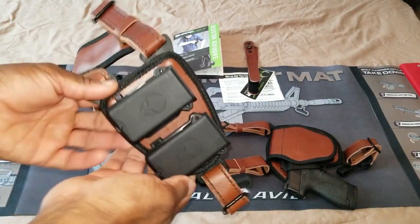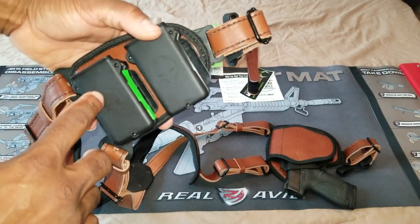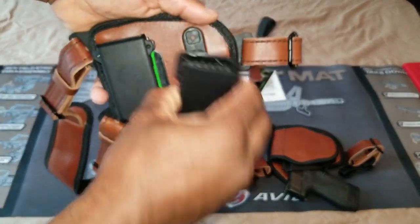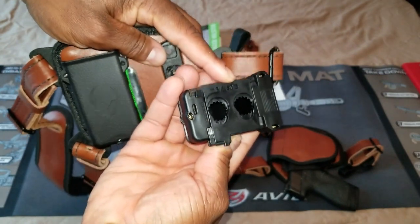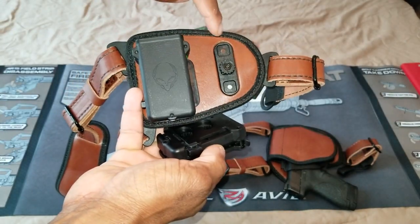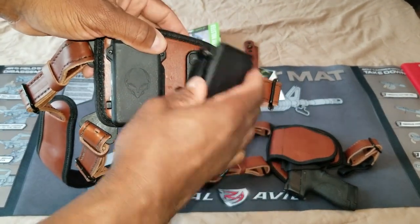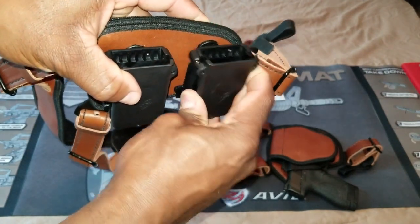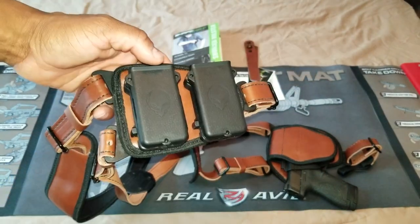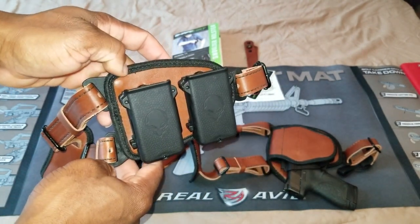Moving right along, you do have two magazine holders here. These can come off — I had a lot of trouble figuring this out in the beginning, so I'll show you how it works. If I press this inward the magazine pops off, the back moves like so, and you can actually move this piece up or down depending on how you want to carry your magazines. It has two slots as well. Push this down and it inserts and it's locked into place. You have a small lever here — if I rotate it up then you're unable to take the magazine holders off.